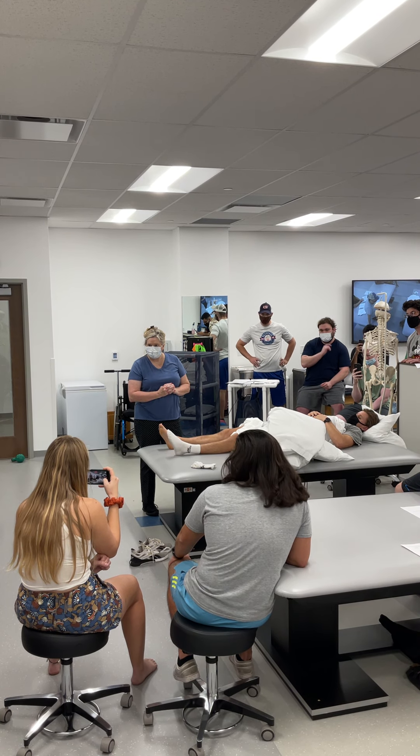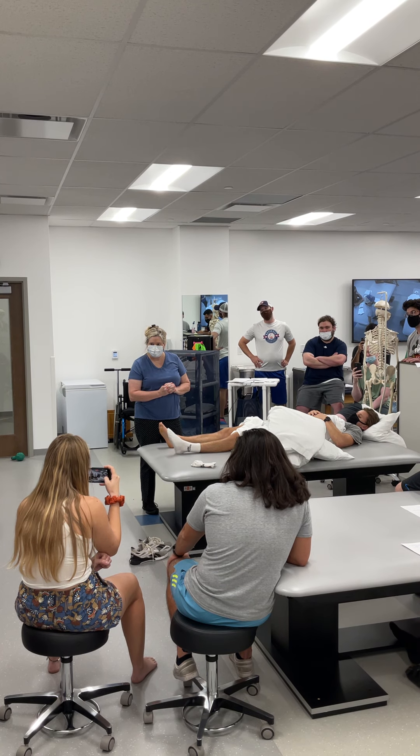Chronic frozen shoulder: prepare for upper extremity range of motion, manual therapy, and dry needling.